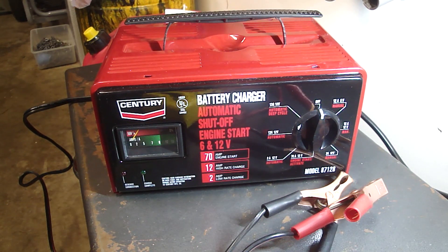It's really best if you recharge your batteries at the lower 2 amp rate — it's better for the battery. The 12 amp charge rate is for an emergency when you need to charge a battery really fast, but it's hard on the battery and the battery won't last as long. It also has automatic settings so that it senses when the battery is charged and will shut off.